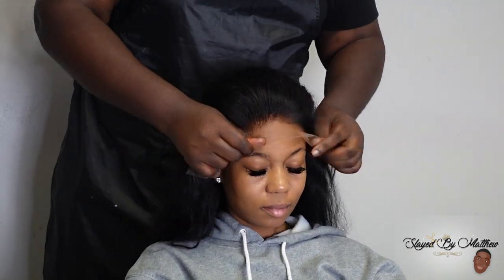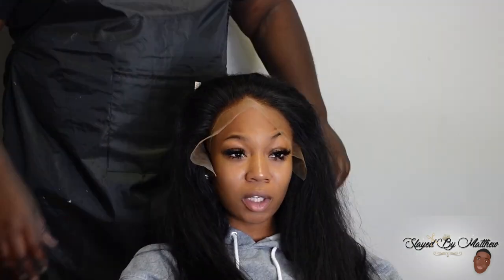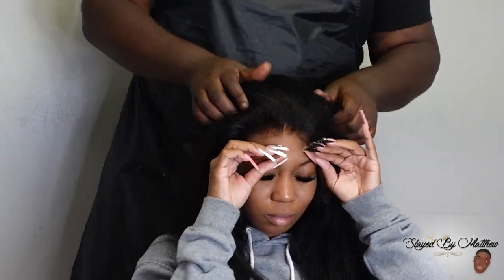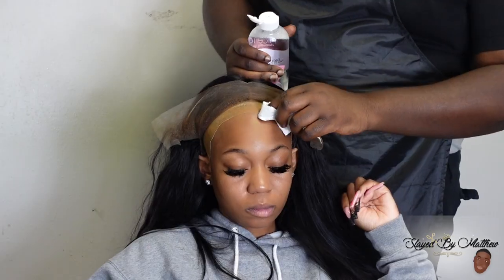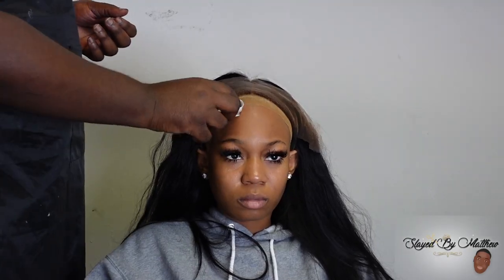Today we decided to do something really different. Inspired by D. Alfred Lewis — and Lace Assassin also did this hairstyle — so I have to give them all credit because if they didn't do it, I probably would have never thought of it. But we went to Walmart and bought some chains and we gave the girls Rock Barbie.